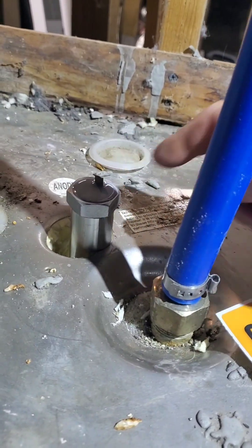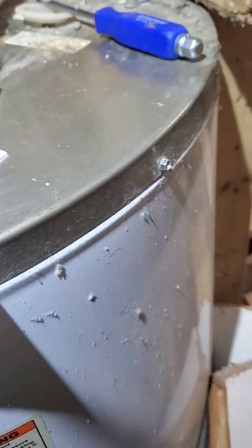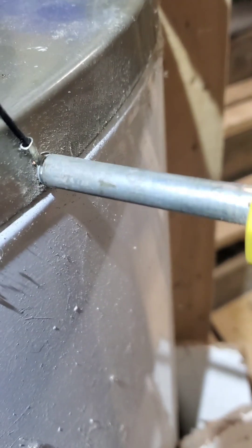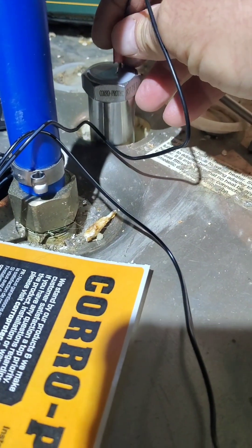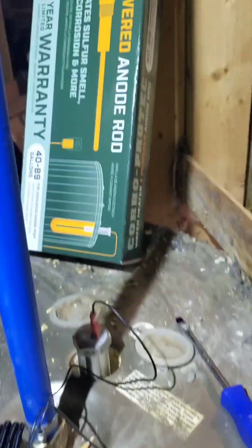You tighten this up — these are actually super easy to install. Right here there's one plug; the plug it comes with has one end that plugs in right here, and the other end needs to be grounded. You really just come over and loosen one of these screws, connect the ground connector and tighten it up, plug this in right here, and then plug this into an outlet. And that is really all there is to it — I am never going to have to worry about that anode rod ever again.